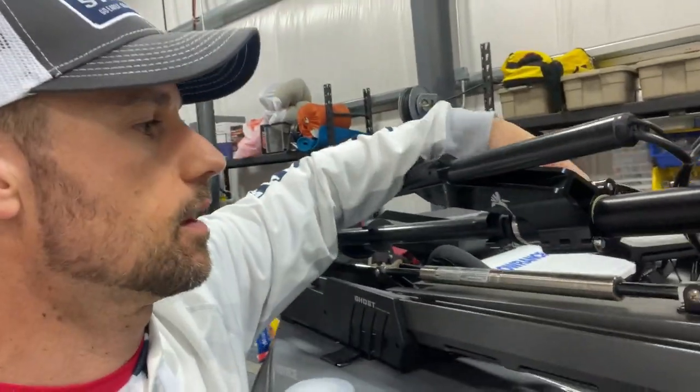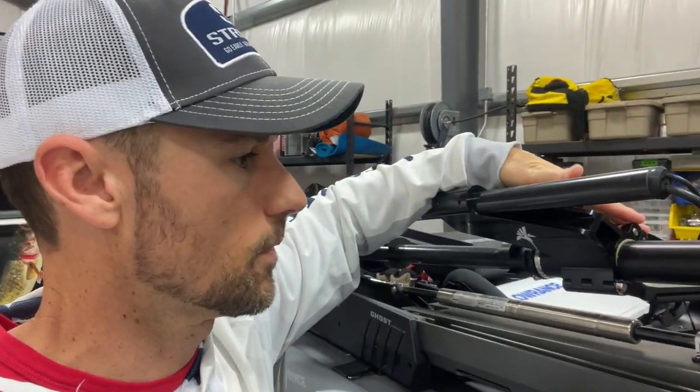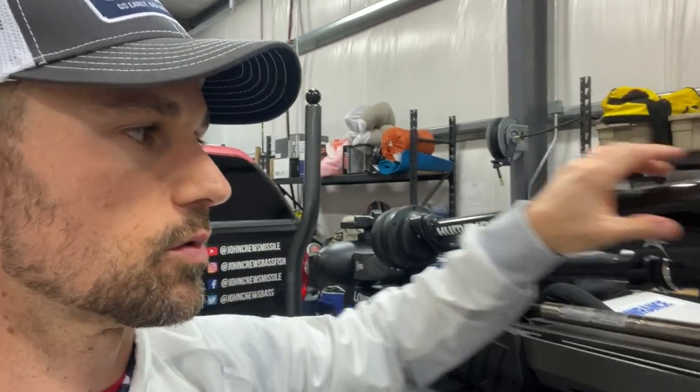I'll put the link to this thing down in the description. I'm going to go ahead and take the old mount off — I won't show every single second of the install, but I'll mount it using two rings since I've got the shorter shaft. Then I'll give you a couple of tips from my experience last year with the UltrEX mount that might help you with this one too.